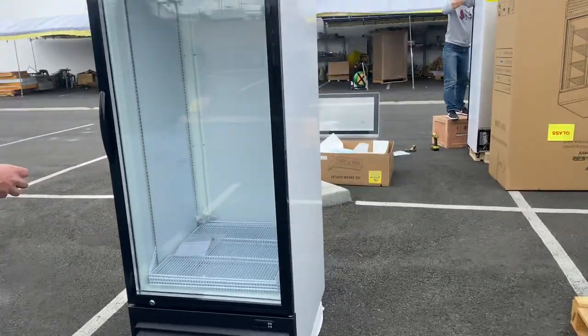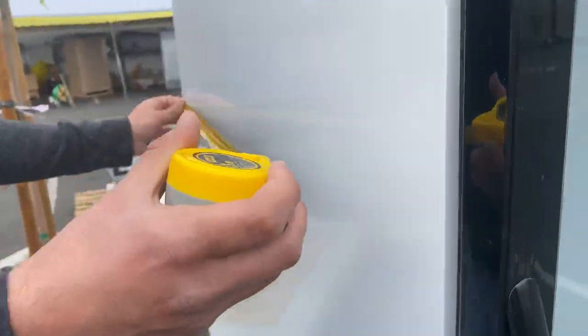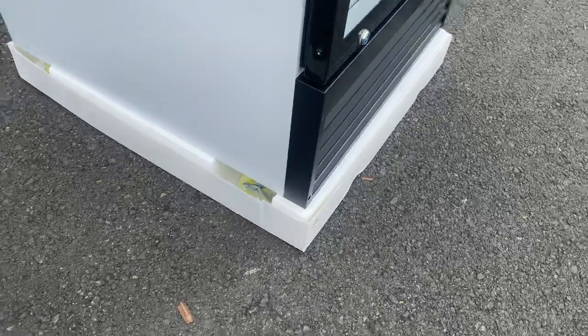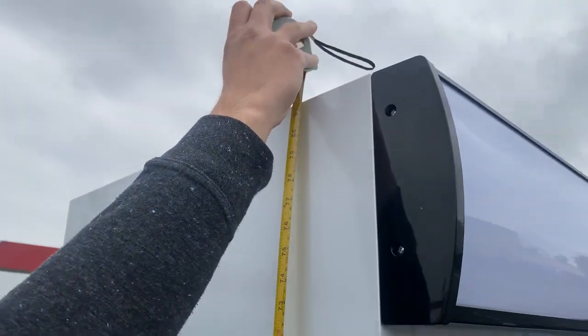Now I'm going to give you the overall exterior measurements. For your length you're looking at 27 and a half inches, for your depth you're looking at 31 inches, and the overall height from the bottom wheels up to the top of the unit is about 81 and a half inches high.